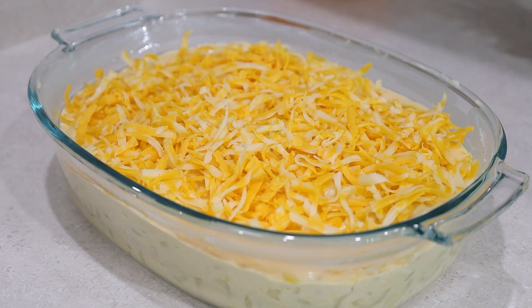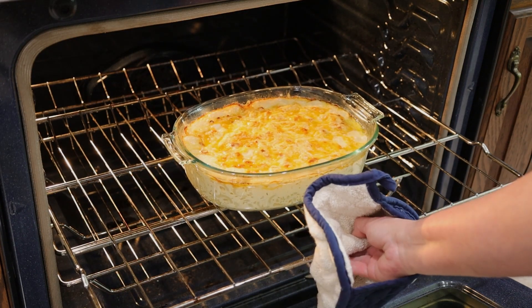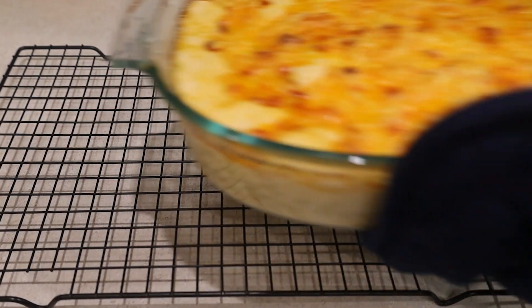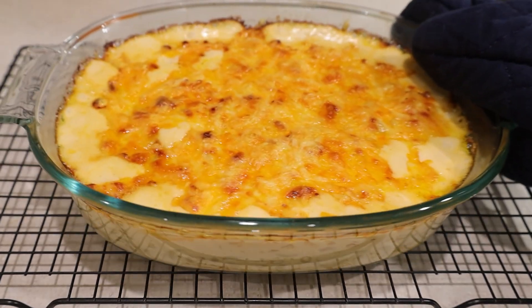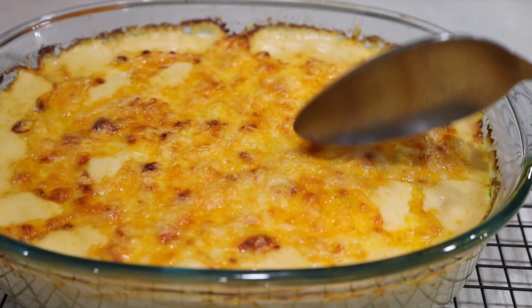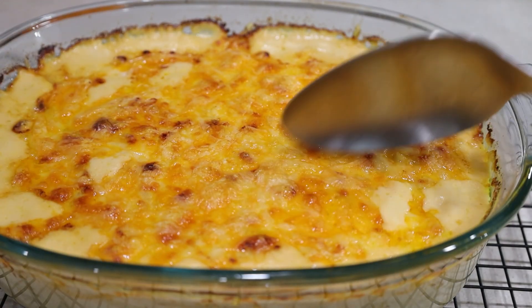Bake it at 375 degrees Fahrenheit in a preheated oven on the center rack for 20 minutes, then broil it on high for about a minute or until it browns to your liking. Just don't take your eyes off of it, because it can easily burn while broiling.